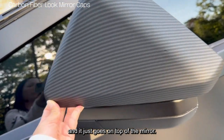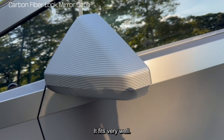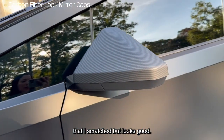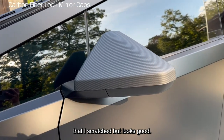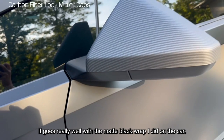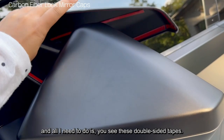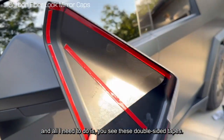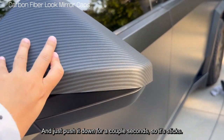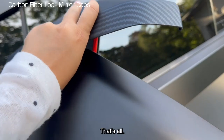It just goes on top of the mirror like this. It feels very well. It won't cover the other part that I scratched, but it looks good. It goes really well with the matte black wrap I did on the car. All I need to do is peel these double-sided tapes and stick it on, then just push it down for a couple of seconds so it sticks. That's all.